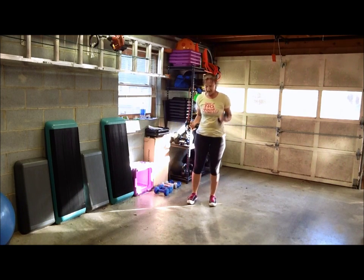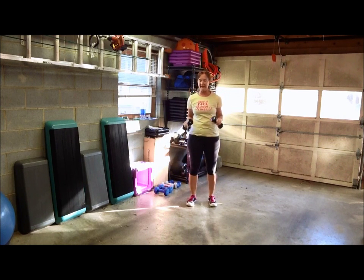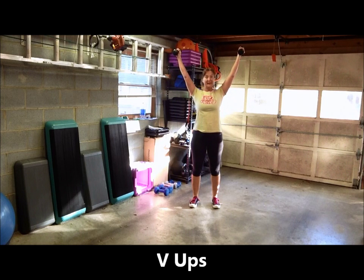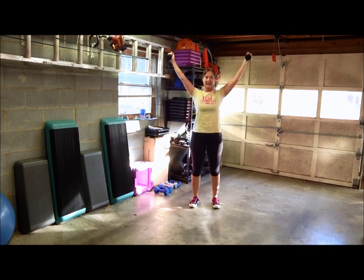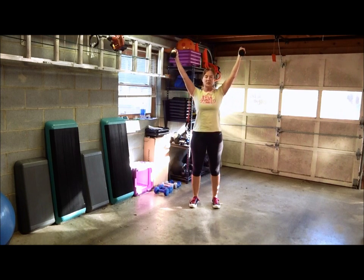Next we're going to do standing V-ups. After this you will need a mat — I forgot to mention that in the beginning because we are going to go on the floor for one activity. Start with your dumbbells and touch the inside of the dumbbells together, then raise your arms up in a V for victory and lower. Make sure you use control with your movements — use control both going up and coming down. Make sure you don't drop those dumbbells down.